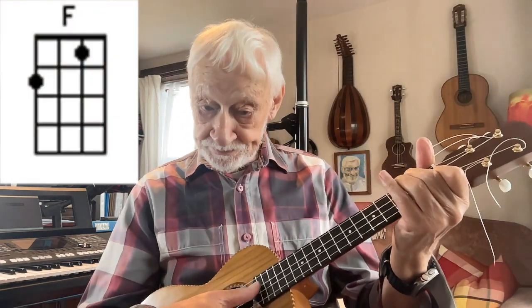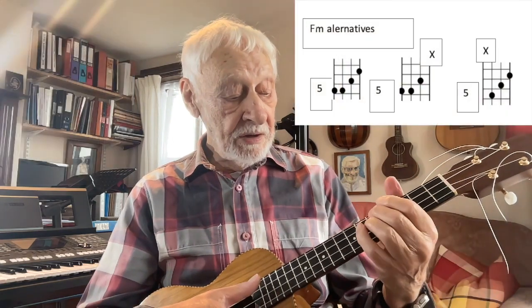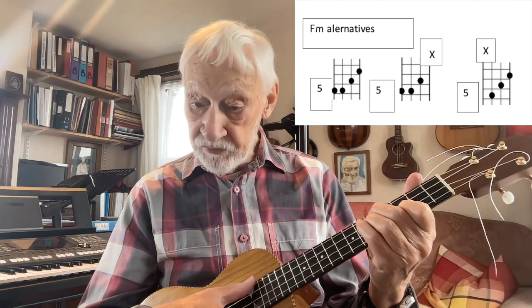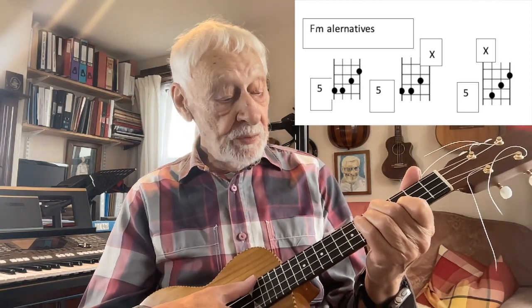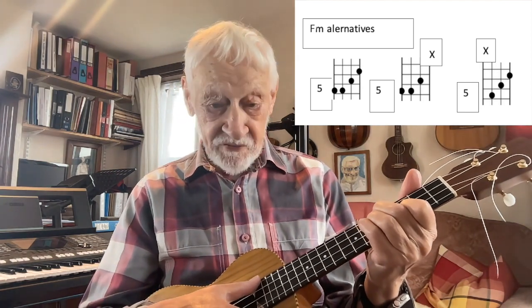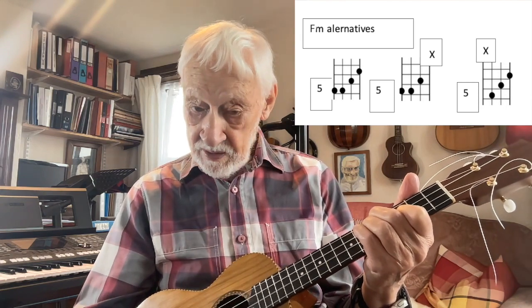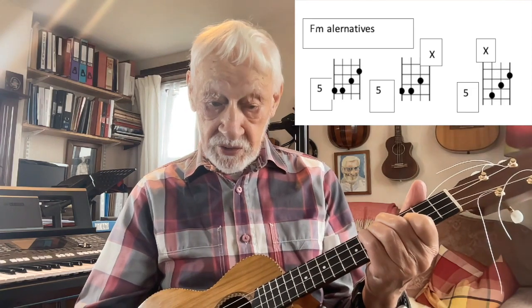F I've already mentioned. F minor is a bit tricky again because it's a long stretch, but in several videos I've given you an alternative of playing just strings 2, 3 and 4 with a D minor shape at fret 5. That contains all the notes of an F minor chord.